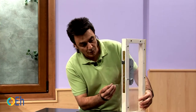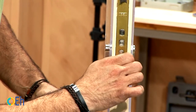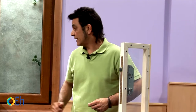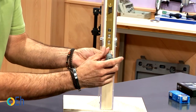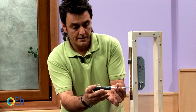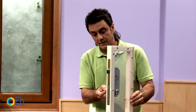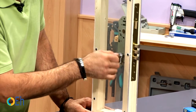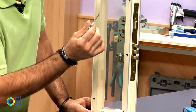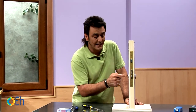Let's put its screw on. In this case we will need a Phillips head screwdriver. We tighten it. That way we have replaced the cylinder using the same lock, but now we have a key of greater security. In addition, the cylinder is made of a material that is much more difficult to drill, making it harder to blow the lock.